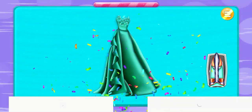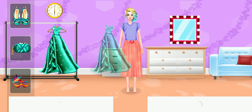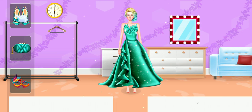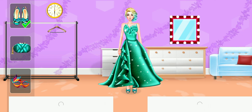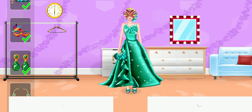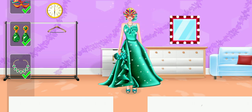Good job! Drag the clothes onto Alice. You're doing great! All done! Hooray!